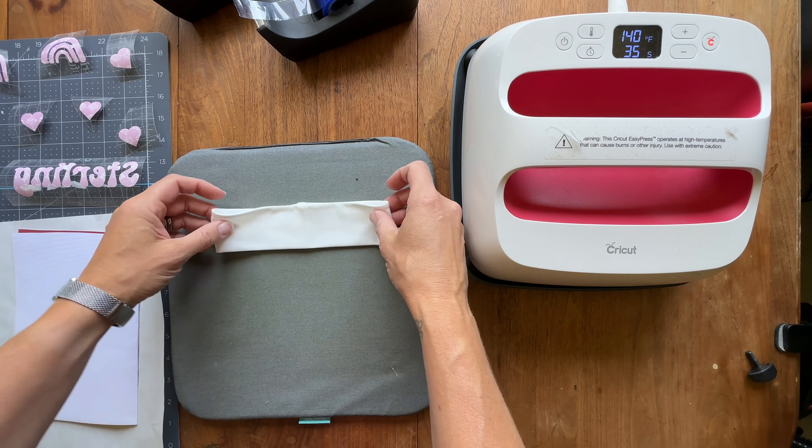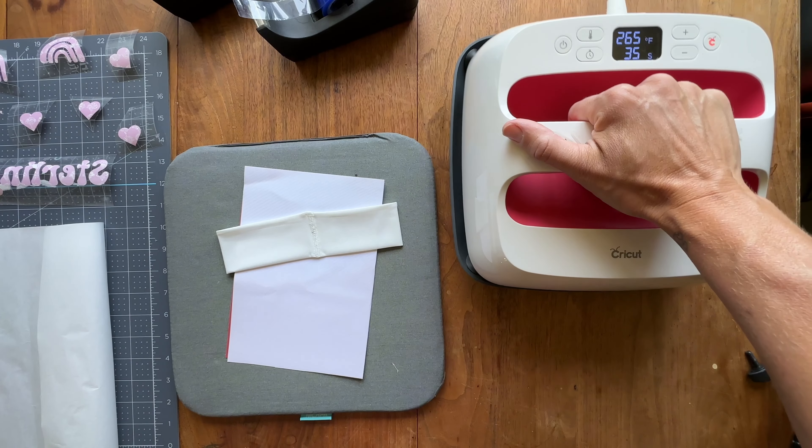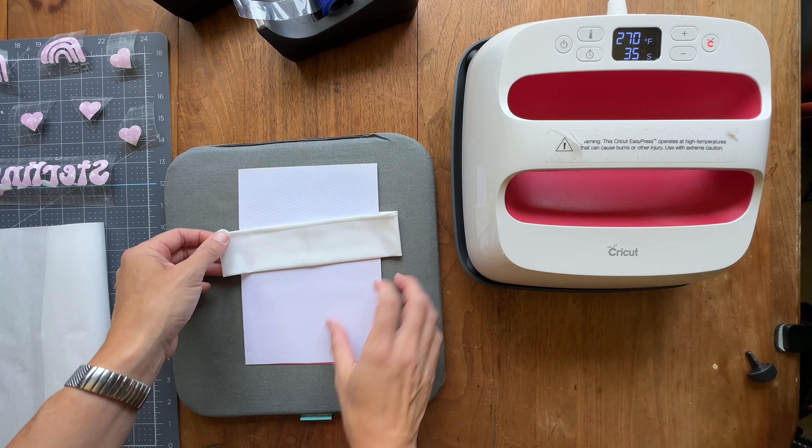Then take a piece of cardstock — I've folded mine in half to fit better — and slide it inside the headband. This prevents ink from going through to the other side of the material and also protects your mat from any ink bleeding onto it. I've done that before on a two-sided shirt and it left ink on my mat, which later got onto another headband. Then I lightly heat the headband on both sides to remove any moisture before pressing.